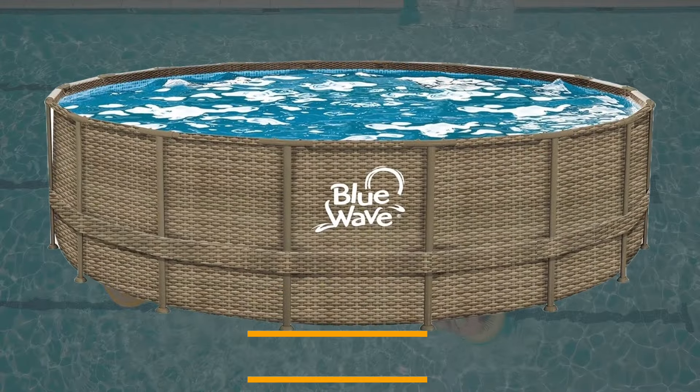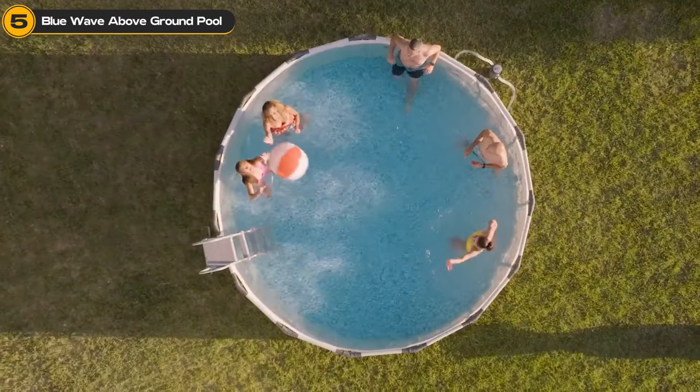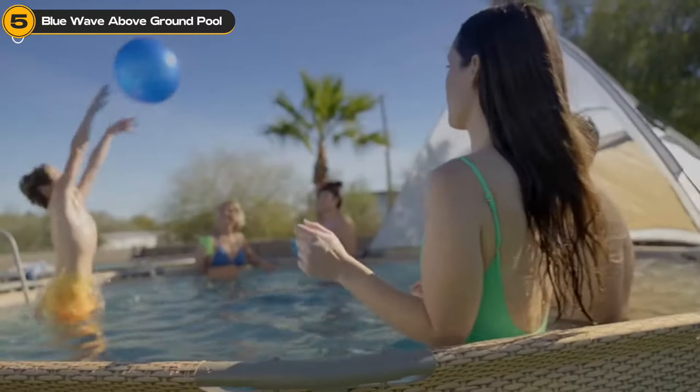The last product on our list is the Blue Wave Above Ground Pool. With its 18-foot round and 52-inch depth, this above-ground pool is the epitome of summer fun. It is engineered for durability, thanks to its heavy-gauge PVC walls reinforced with a woven polyester inner layer.